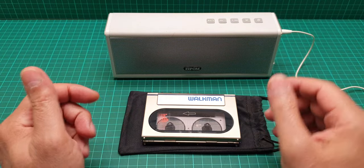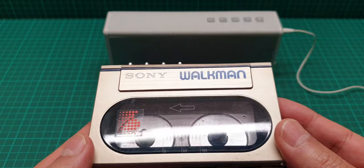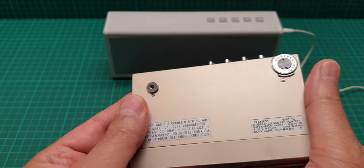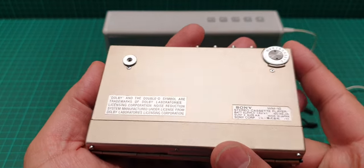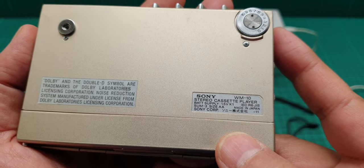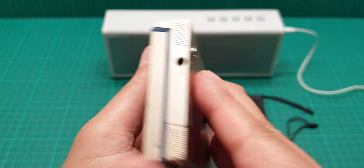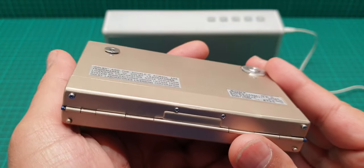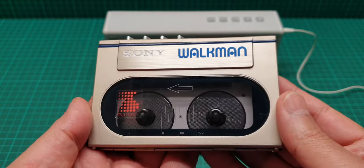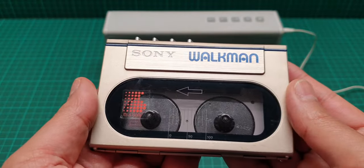Hi everyone, this is a video about this Sony Walkman which is in good condition. I'll explain later what happened to it before I got my hands on it. The model number is WM10. This is one of those that is very sought after and it's in relatively good condition with minimal damage, because this one is about 35 years old, maybe more.